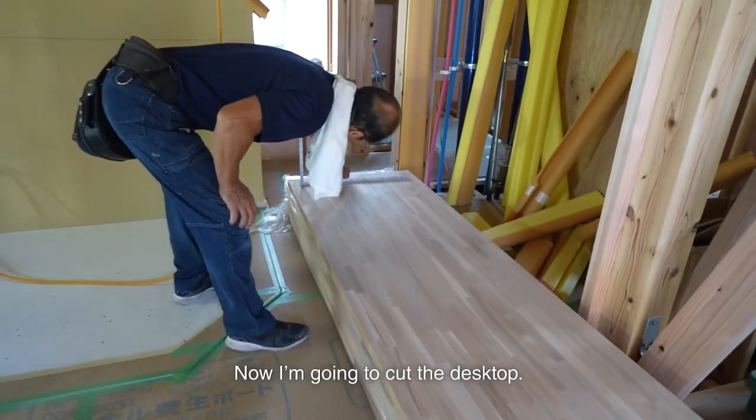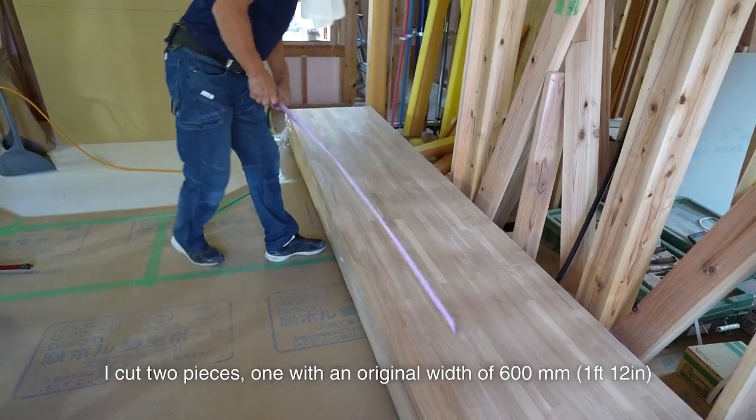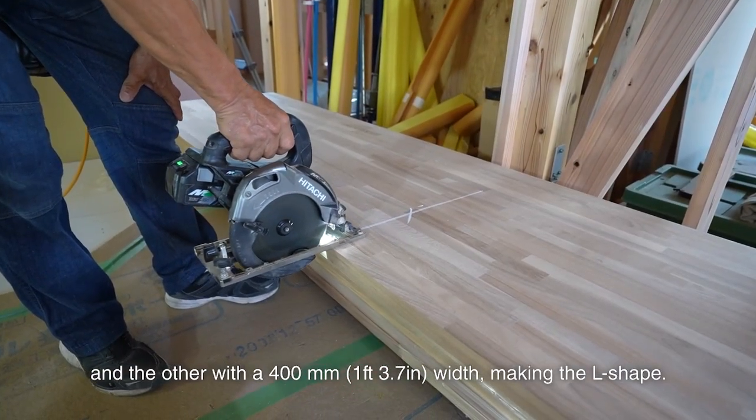Now I'm going to cut the desk top. The material is laminated Japanese ash. I cut two pieces — one with an original width of 600mm and the other with a 400mm width.